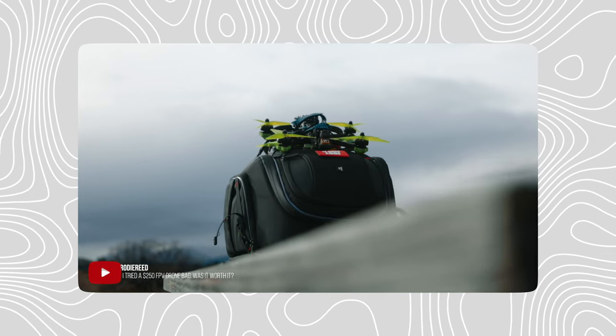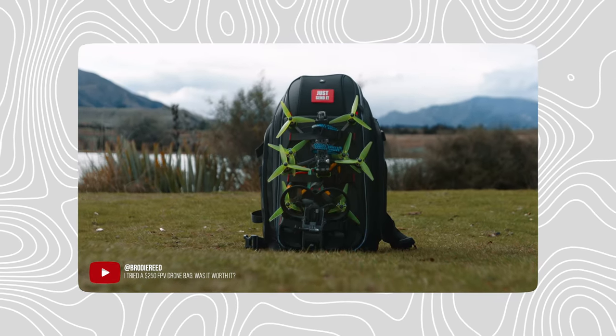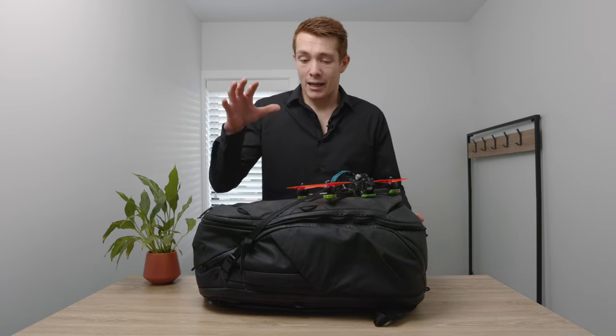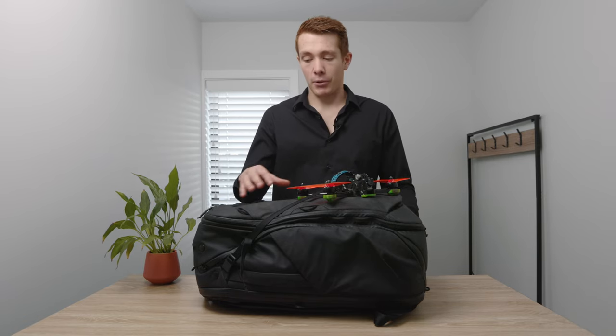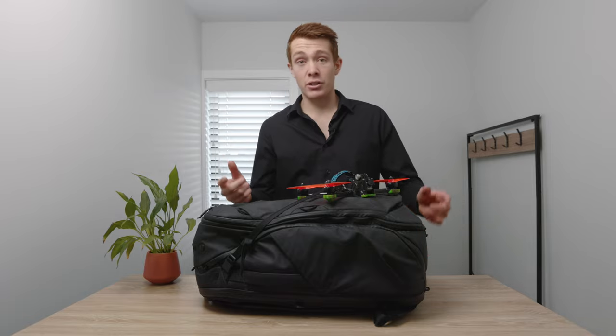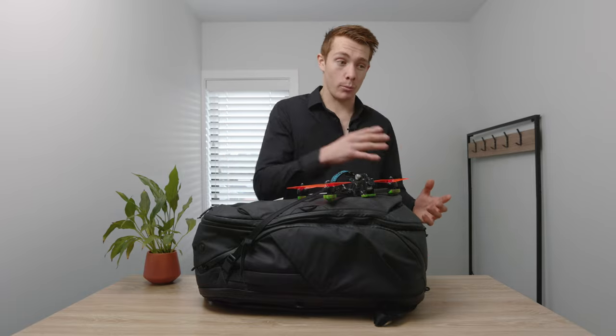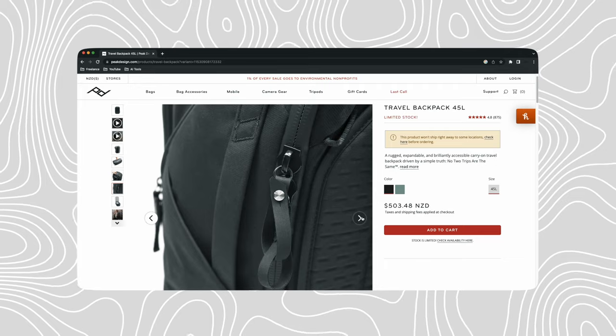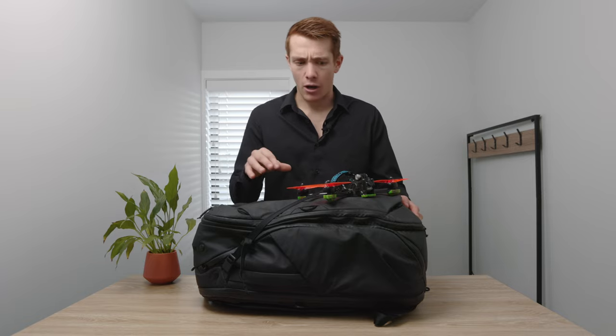This bag is by no means actually an FPV drone bag. I've tested an FPV drone bag and I probably should move to one, but because I do a lot of videography and photography and YouTube videos, I like to use this bag because it has everything I need for both FPV drones and also a combo of normal drones, camera equipment, gimbals, everything. I use the Peak Design — I believe this is the travel bag, 40 or 50 liter, I'm not sure.